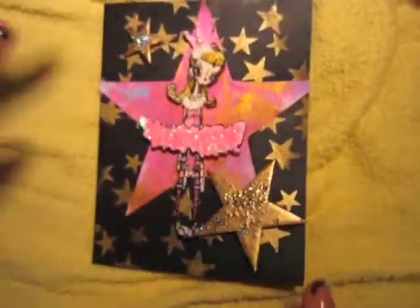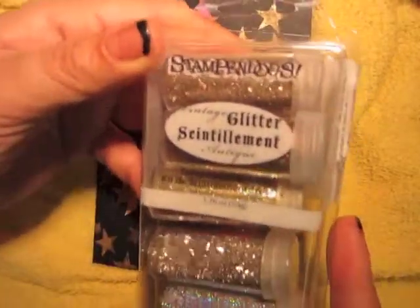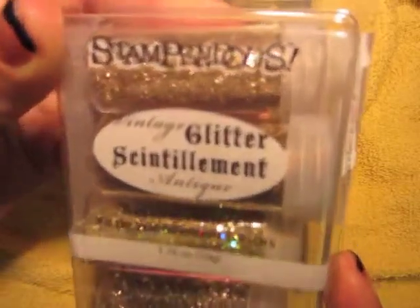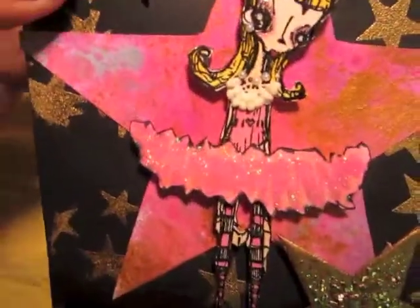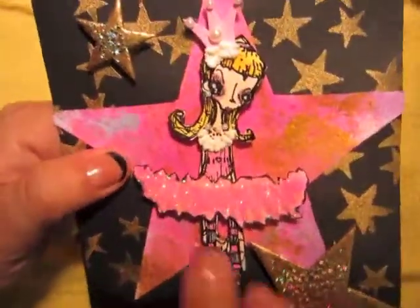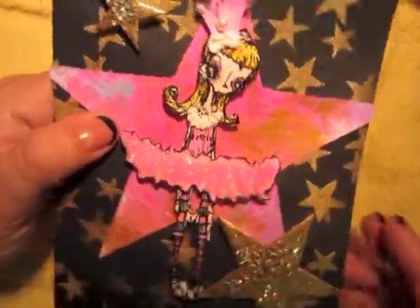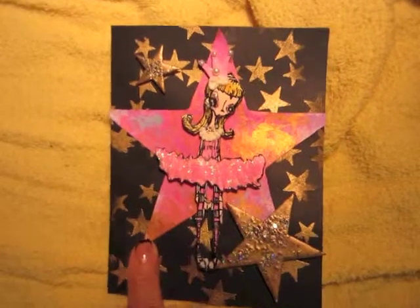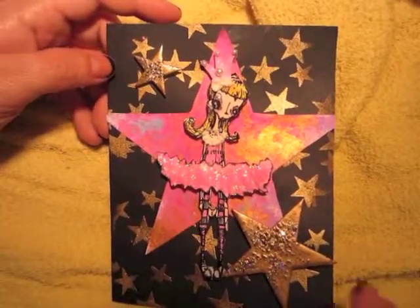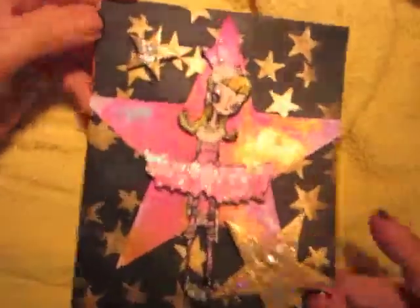It's from a glitter set from Stampedias — I used the gold vintage glitter and heat embossed it, and that's how the stars look. I really like how she came out, really cute and different. I used a lot of glitter pens and stickles. That's the ballerina card, done on a black cardstock base. I didn't do a very good job with the gold embossing powder, but it's okay. There you go — ballerina!